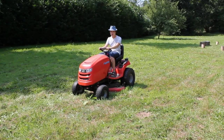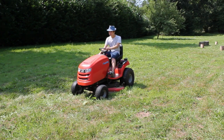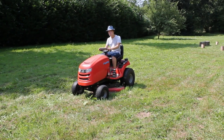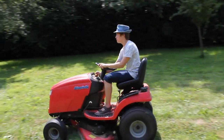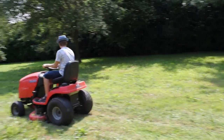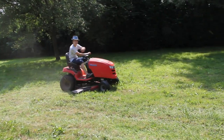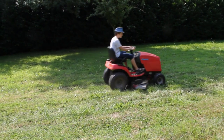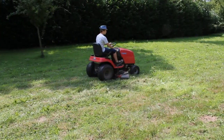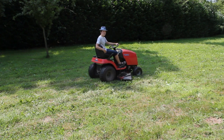Now for the third test: grass cutting. With the lawn tractor it's very simple — you just lift this little switch and it cuts grass. There, couldn't be easier.